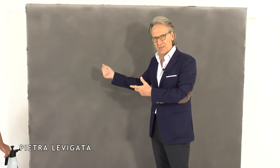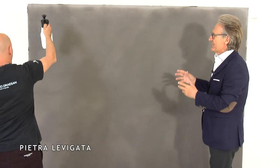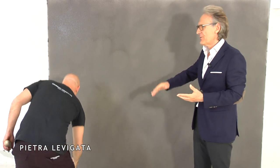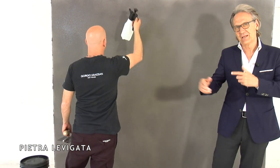First, we spray with our spray so that everything is soft. Then we dry it — it becomes soft. We work it over thoroughly to ensure an even finish.